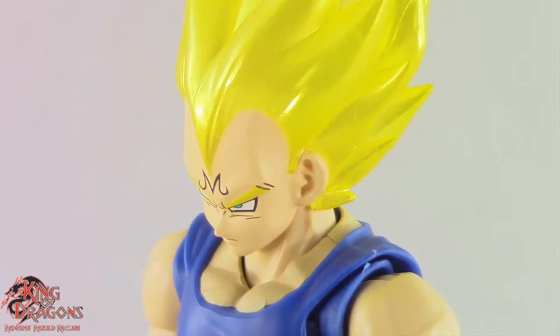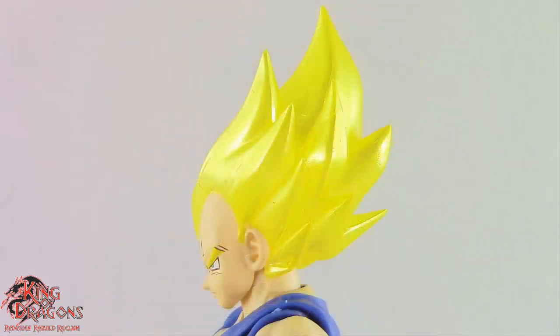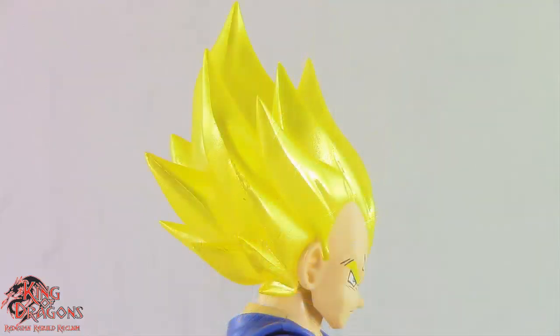Vegeta's flesh tone on his face is actually painted on rather than being molded in flesh tone. Because his hair is molded in this translucent pearlized yellow, the face unfortunately did have to be painted on top of this plastic. However, Bandai did a good job color matching his face with the molded plastic, so that does look good here.